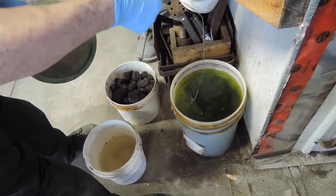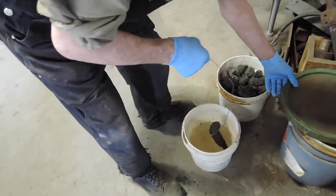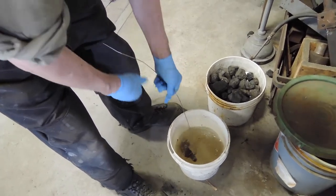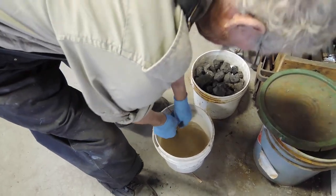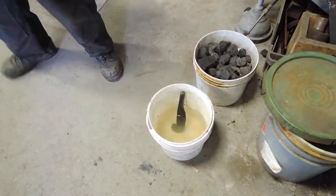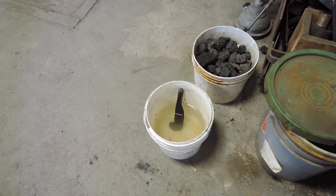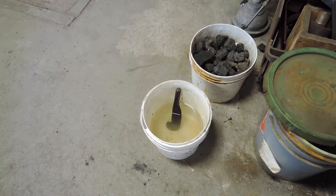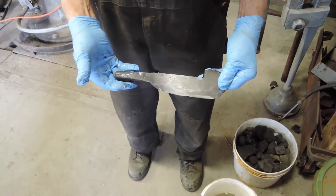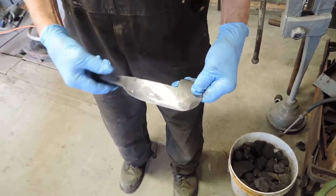We're taking the piece out of muriatic acid, which has taken the scale off, and it's now being put in a bath to neutralize it. The scale is very hard on files, so this will make it softer and easier to shape the surface. After scrubbing and soaking, it's now starting to look like the metal that's going to be finished.